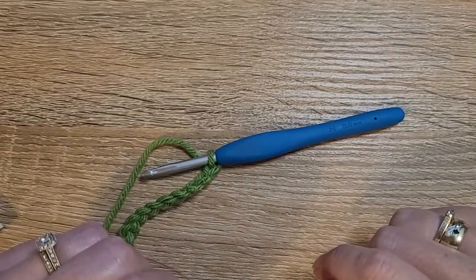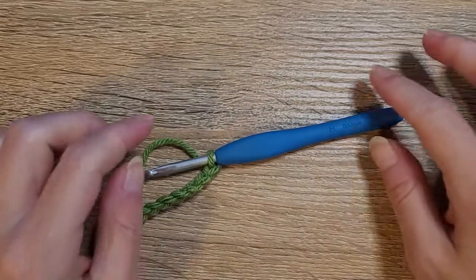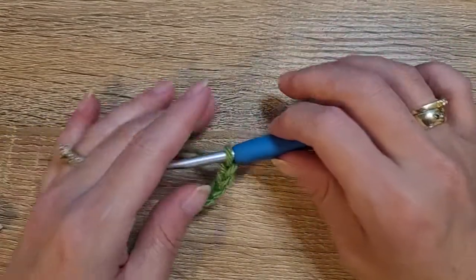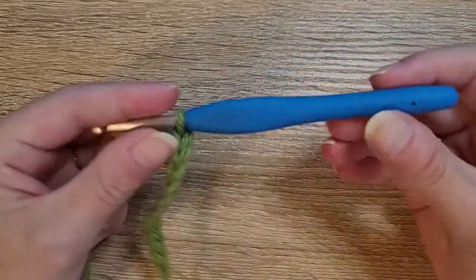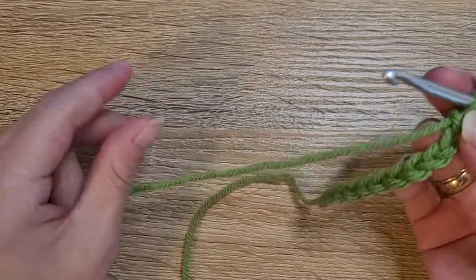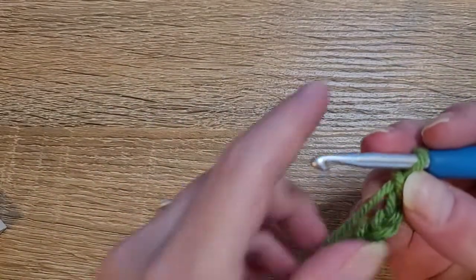Hi everyone, welcome to my channel. My name is Katrina and today I am going to teach you how to do the rectangle granny square. To get started, I am using a 5 millimeter crochet hook and this is a four weight yarn.